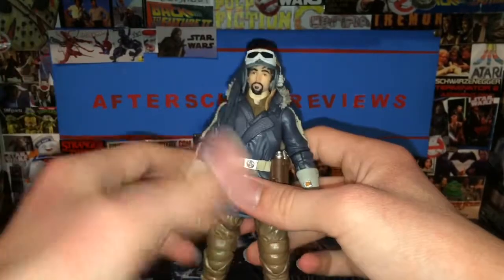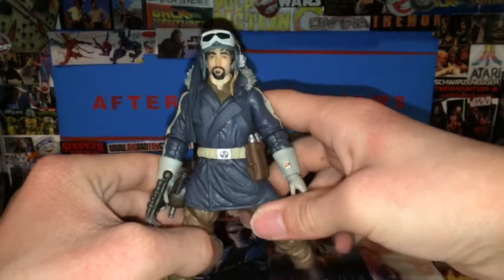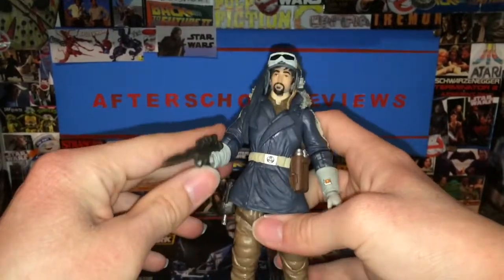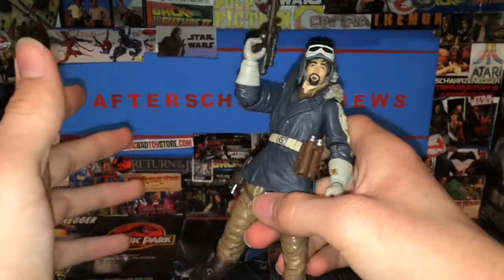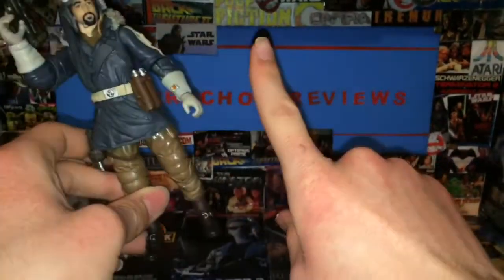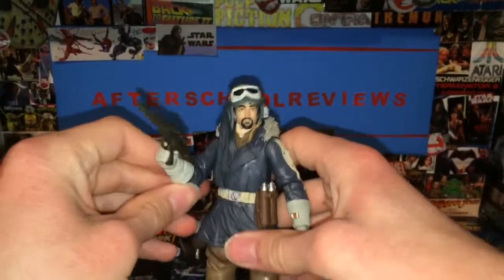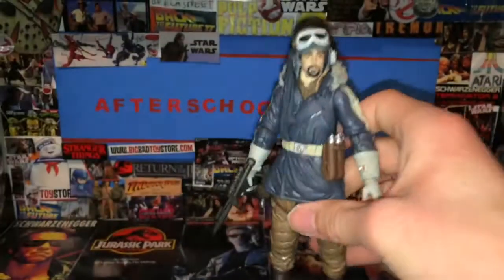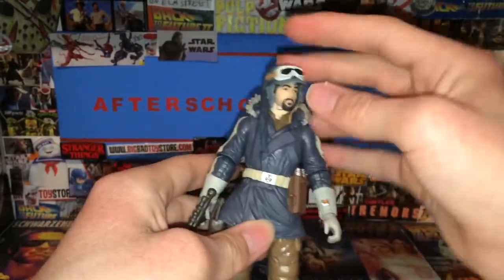I have not done a haul video yet. If you guys want me to do a haul video I can — just type 'do haul video' and I'll show you the other figures. I got four of these types of Star Wars figures the past few days — two were Black Series and two were the budget figures from Dollar General. I also got one from Walgreens for two bucks.